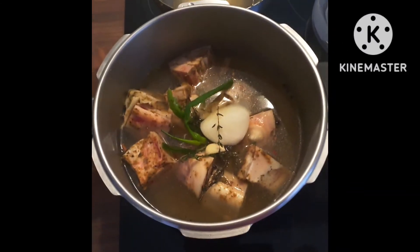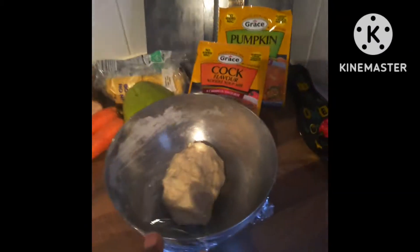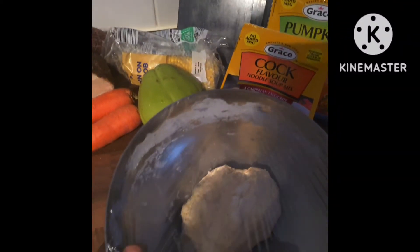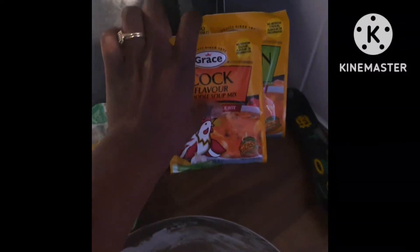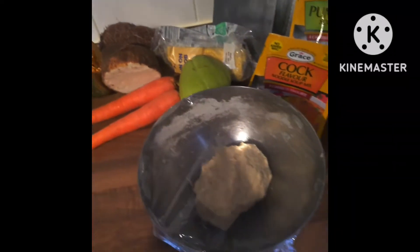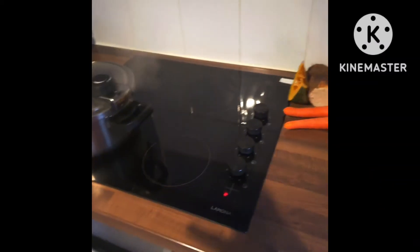The pot has just started to pressure, so let's put the lid on. Over here I just need about a cup to a cup and a half of flour to make some spinners. I've got my vegetables — some cocoa, a piece of yam, and a little bit of pumpkin — though my husband doesn't love pumpkin. I'll come back when everything is pressured and ready, then I'll add all the other bits.